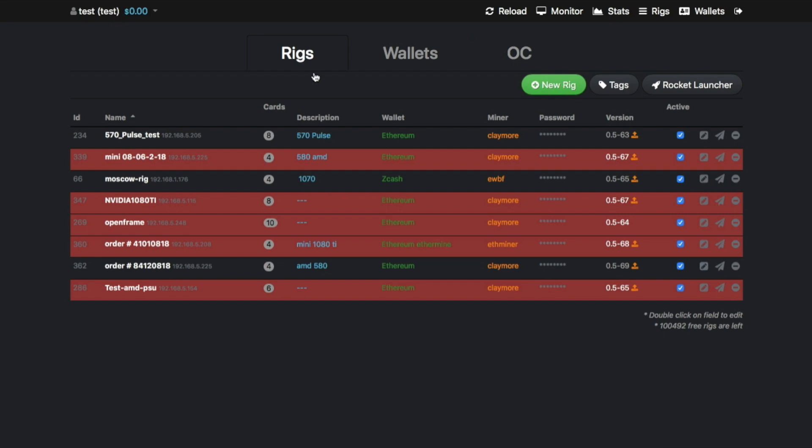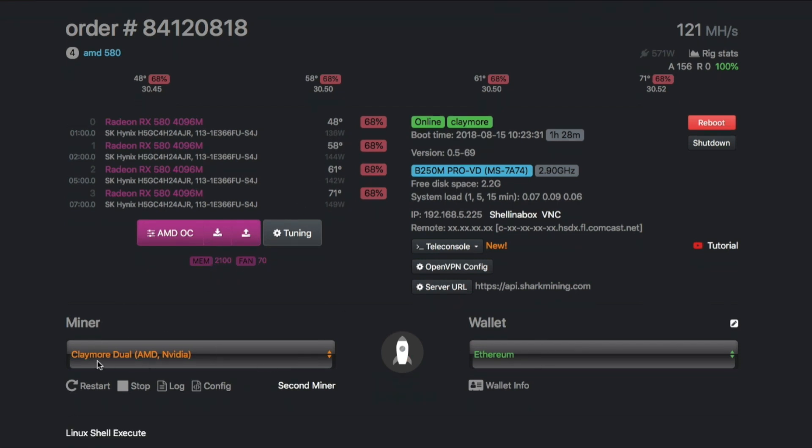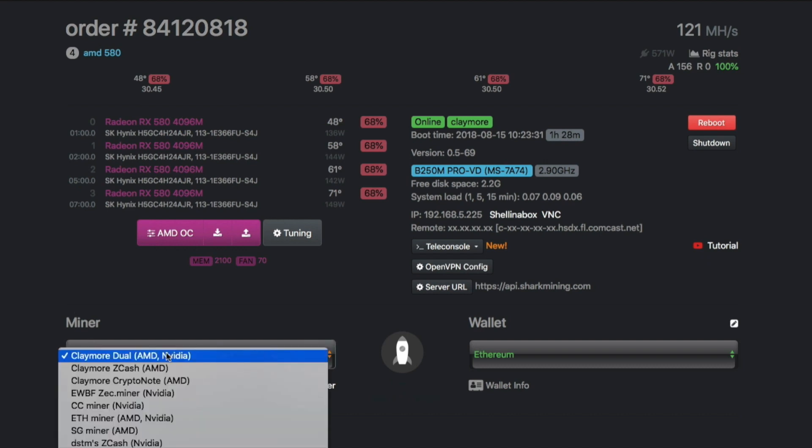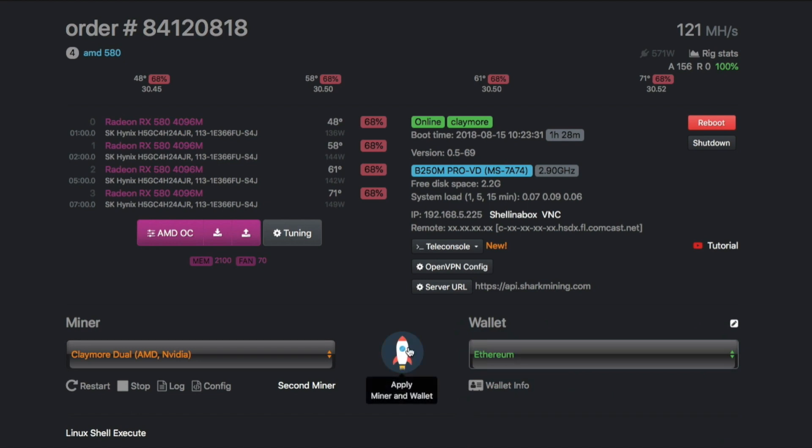Let me show an example — this rig is currently in testing mode with RX 580s running 30 MH/s per card. It's a Shark Mini with 4 GPUs. Here you can see the hashing power is 30 MH/s, the temperatures are 58-61°C which is pretty good for these video cards, and the power consumption and overclock settings applied. To select your miner, for example, we select Claymore and choose Ethereum, then hit apply.